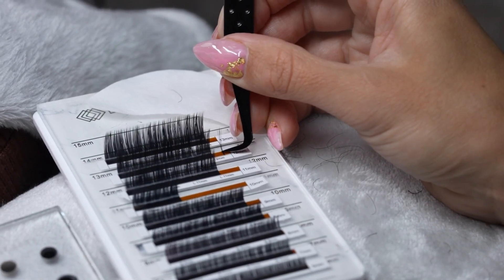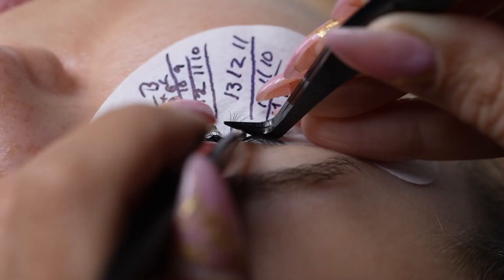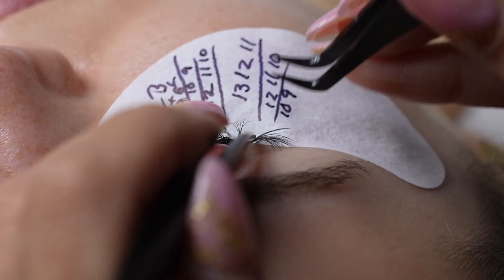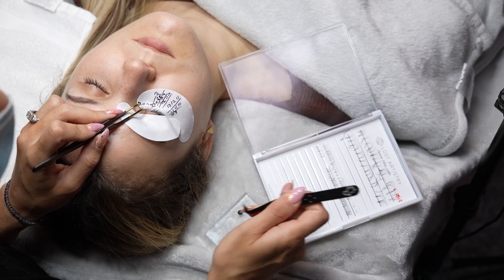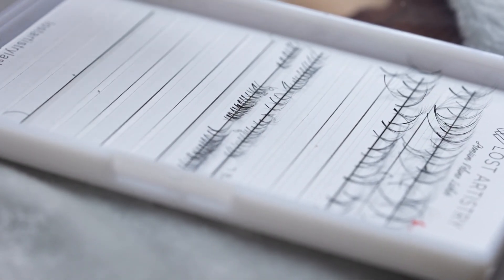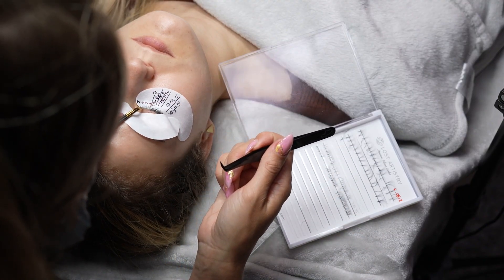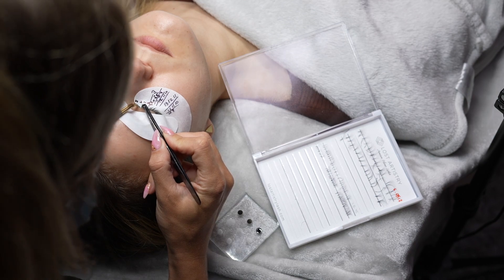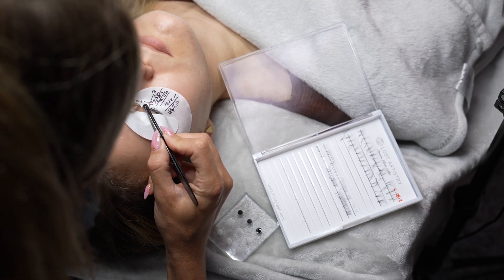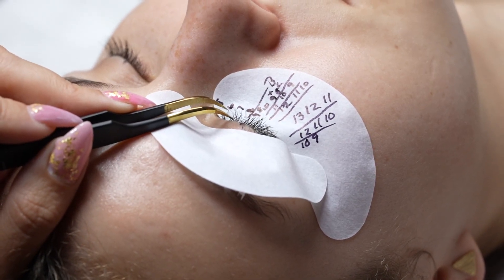So instead of even bothering with making a handmade volume fan and attempting to wrap it around a lash, what I find super helpful is to crystallize. You can see my tray here. I've crystallized my 5, 6, 7, and 8 millimeter lashes just so I can breeze through the inner corners without worrying about wasting a bunch of time on making that perfect connection and saving myself the frustration as well.